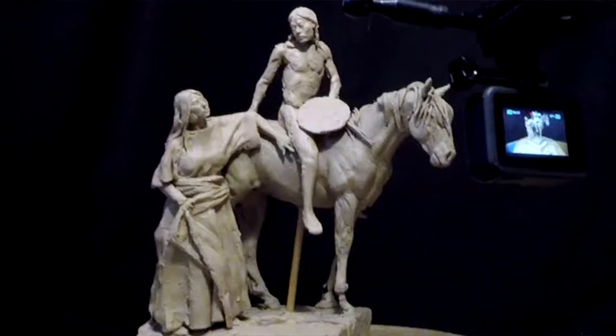I started working on a piece that I started well over a year ago in the house I was in before this house. It's a warrior on horseback with his lady admirer next to him. I'm redoing the head of the warrior because it was too big on the original, so I've got to reduce the size of the head and redo it.